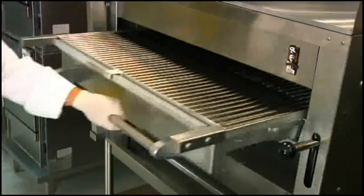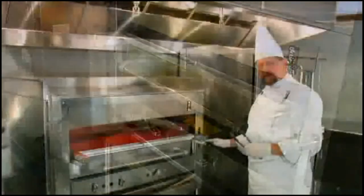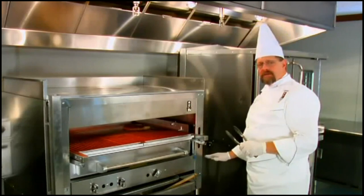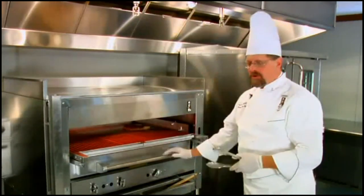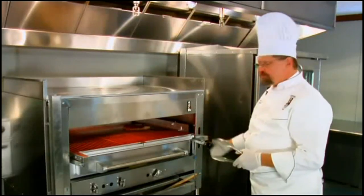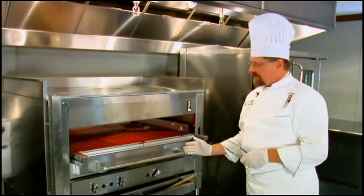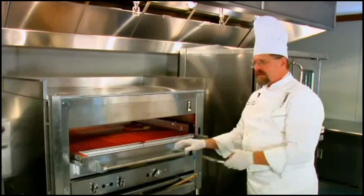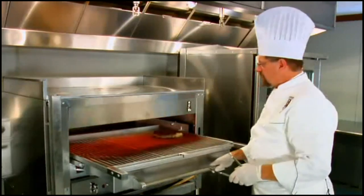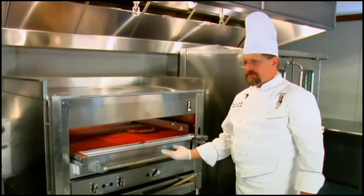We can also adjust the shelf up and down. If we have a thinner cut of steak, we can cook closer to the burner itself. If we have a thicker cut, we want to drop it down on low. Most chefs find, after working on here for a day or so, they put it right in the center and adjust their heat from one side to the other. This is set up for a left-handed person, but if you're right-handed you could do it just the opposite. The door goes in and out very carefully, moves back in, and that really is all there is to it.